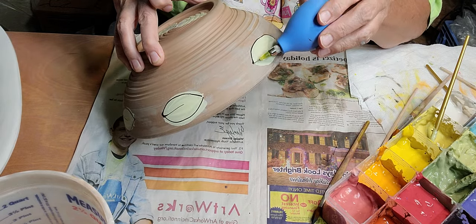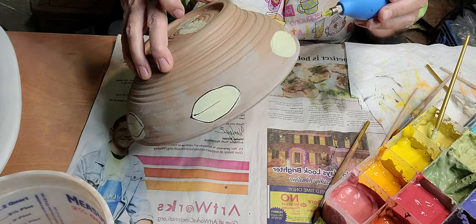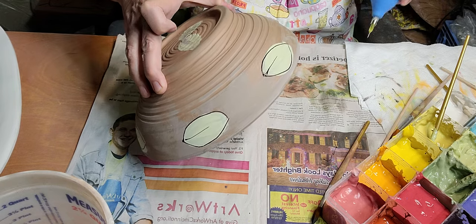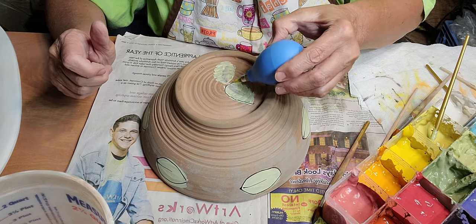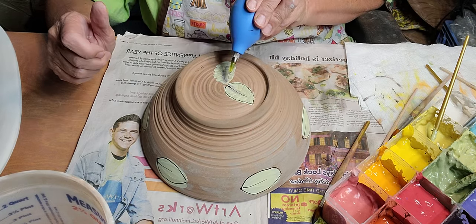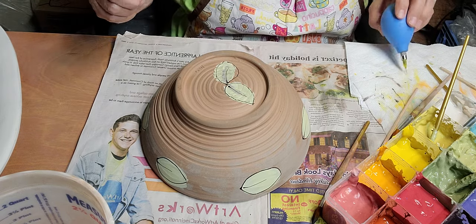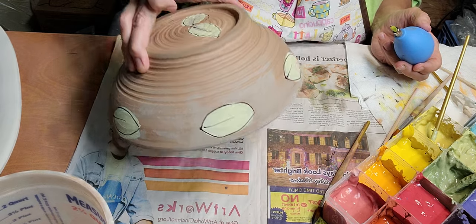I'm in an art show next week - it's actually more of a farmer's market type thing in Cheviot, Ohio, which is really Cincinnati, Ohio. Next Saturday, August 7th. I should try to put some of this on my Etsy site, but I'm really mad about that.